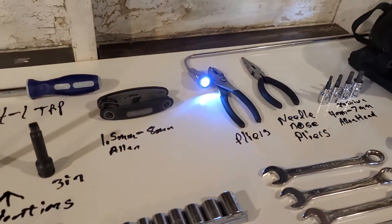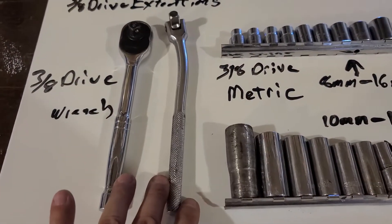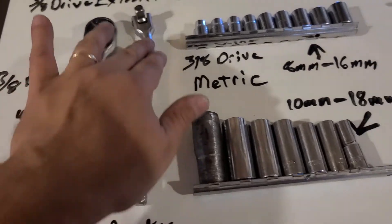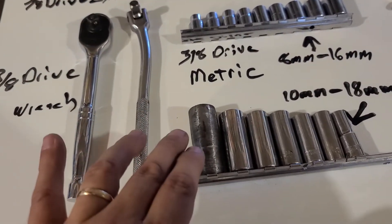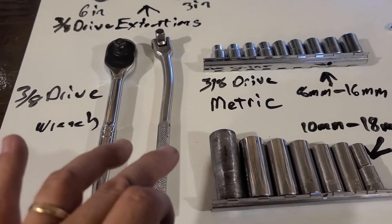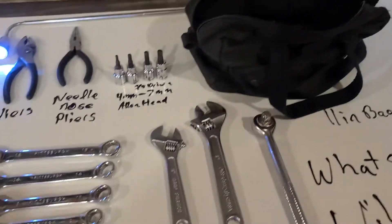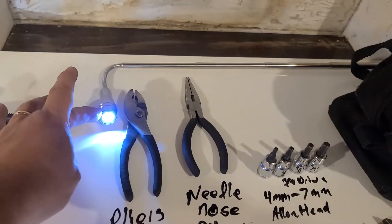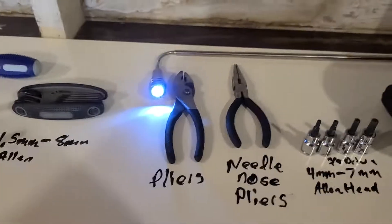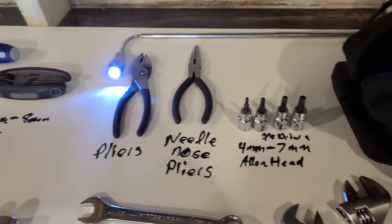This I actually got over at Big Lots when they actually had it. As you can tell, this thing is a little bent. It does do its job still, even though it's kind of in a little S-curve motion. One of the things I found very useful was this right here — it's a magnetic pickup with a flashlight on there.